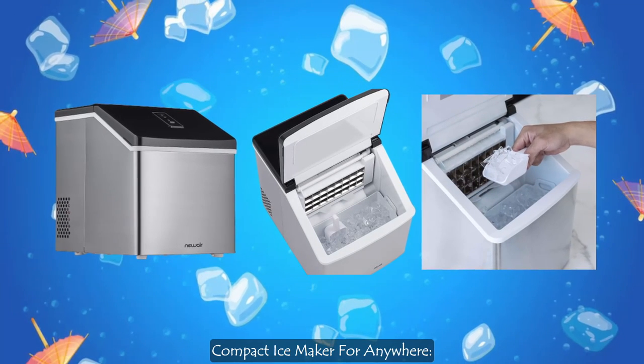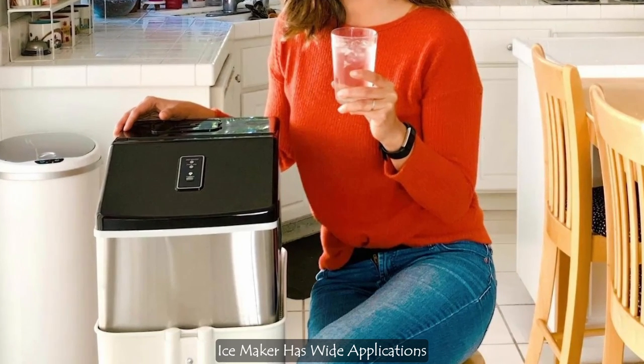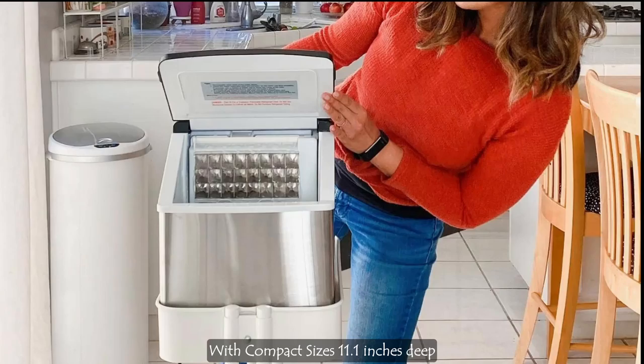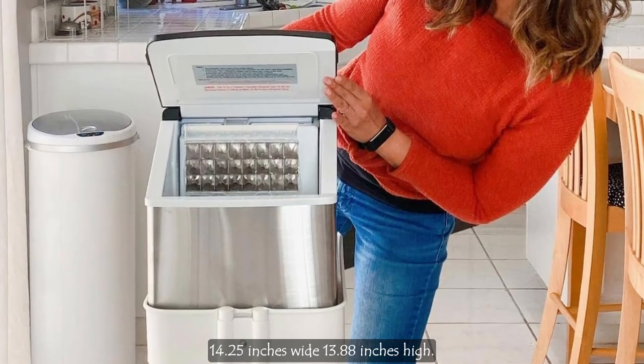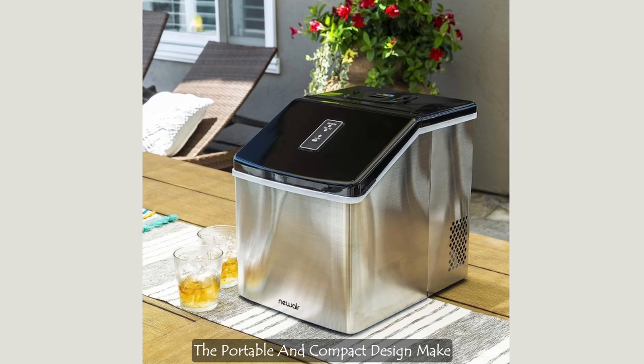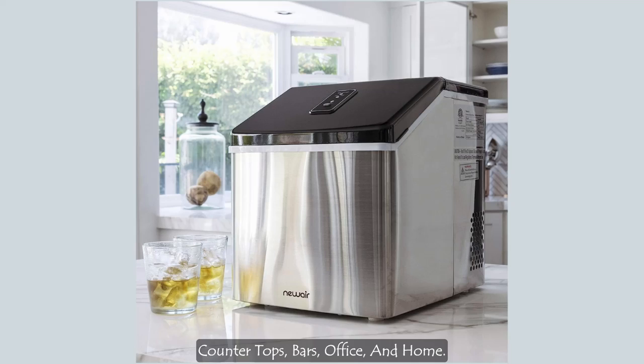This Newair countertop portable ice maker has wide applications with a compact size: 11.1 inches deep, 14.25 inches wide, and 13.88 inches high. The portable and compact design make this ice maker perfect for kitchen countertops, bars, offices, and home use.